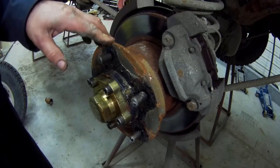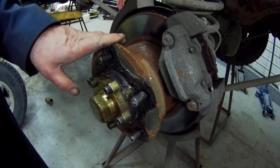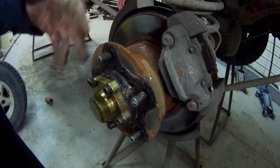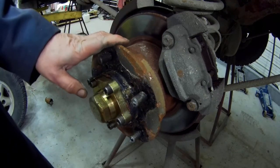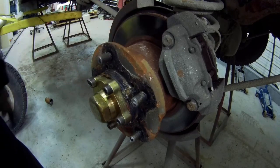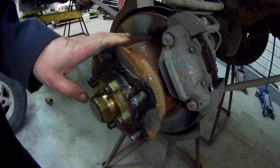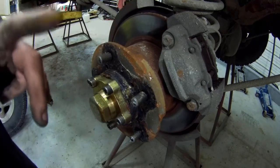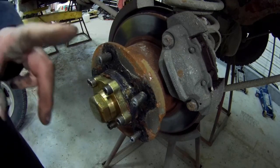You guys in Europe have loads of access to parts to make disc brake conversions. You could even take the whole diff out of a 300 TDI and just bolt it in and there you go, but unfortunately we're not lucky like that. So we have to do it from scratch and it's not as easy or as cheap as you would think it would be.